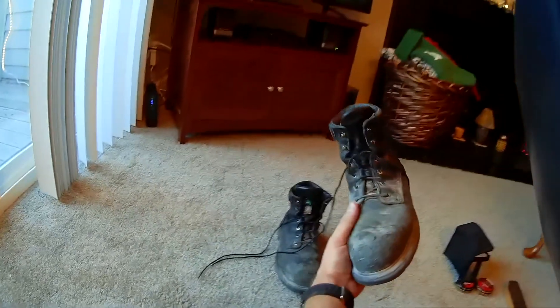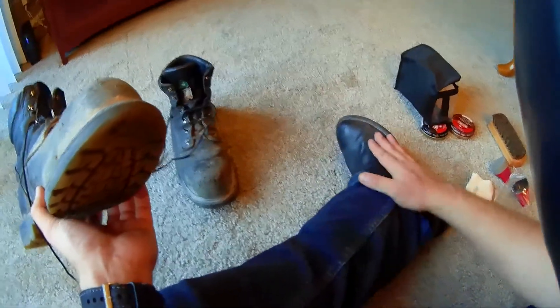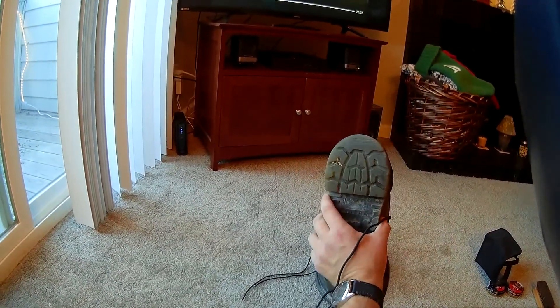So I'm going to spiffy them up with this shoe polish kit, which I already used on my Ariat boots. I didn't take any before or after pictures for those because I was just testing it out, and they did really good. So I'm going to do it with these, but with a video.